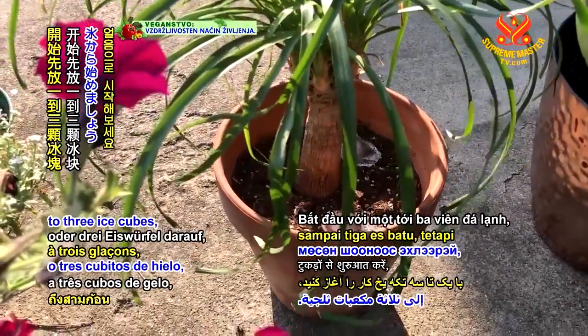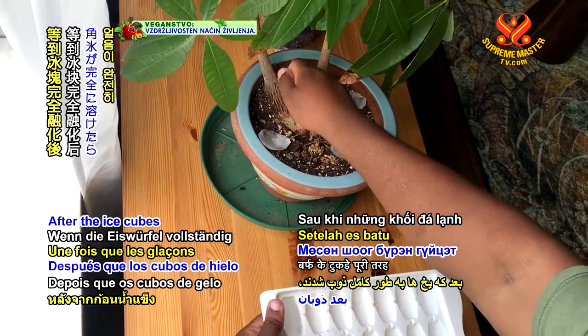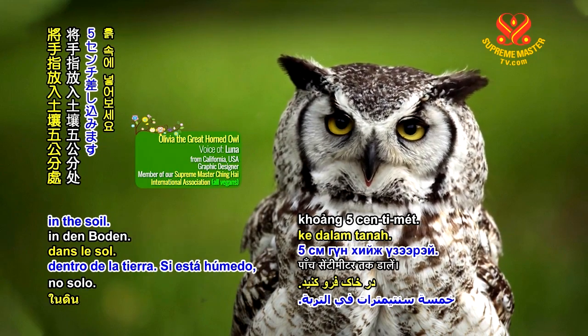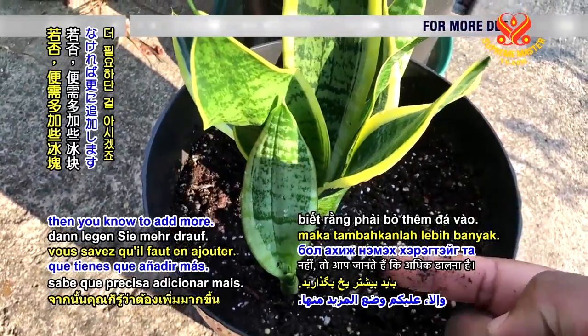Start with one, two, or three ice cubes, but make sure they do not touch the plant directly. After the ice cubes have melted completely, put your finger five centimeters into the soil. If it's moist, you've used enough ice cubes. If not, then you know to add more.